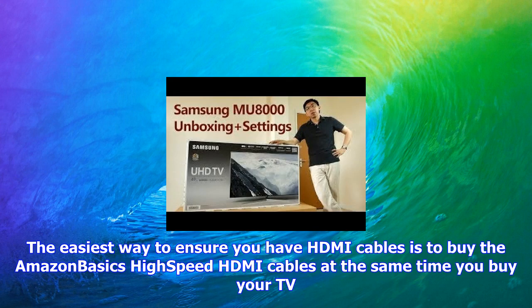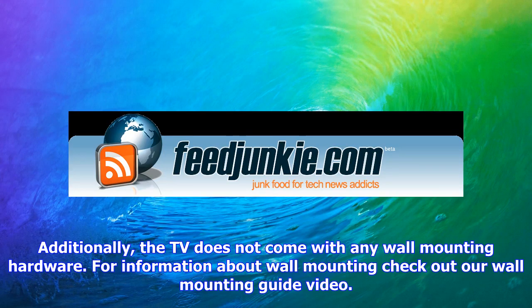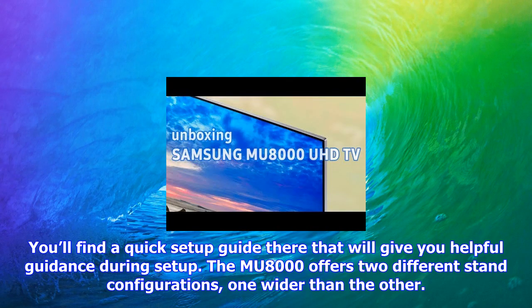Several items are not included with the TV. You will need to buy HDMI cables to connect your TV to other devices. The easiest way is to buy Amazon Basics high-speed HDMI cables at the same time you buy your TV. Make sure any HDMI cables are rated as high-speed so they can accommodate the large amount of data 4K HDR content requires. Additionally, the TV does not come with any wall mounting hardware — for that, check out our wall mounting guide video.